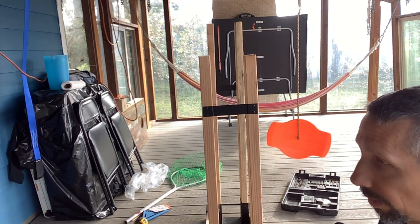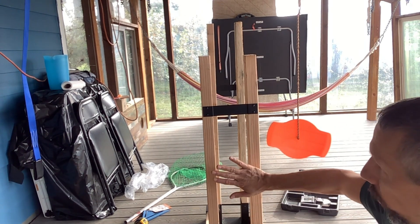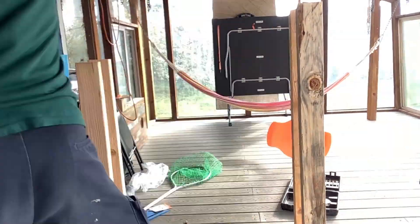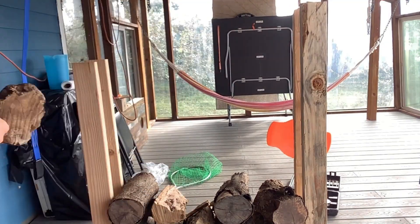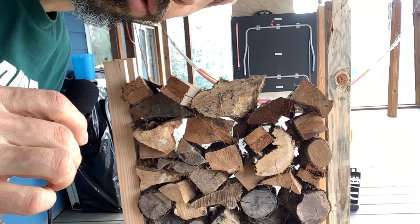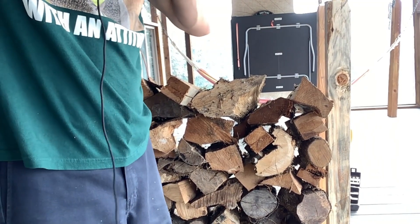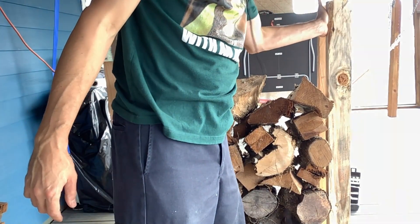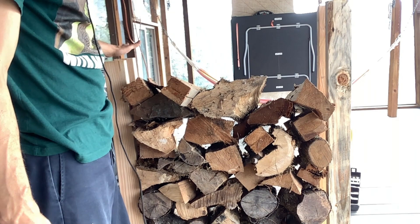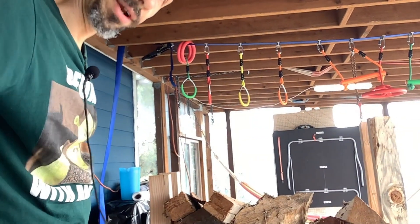We're going to go ahead and put some wood in it and see if it holds up, then we can put it where we want it. This is holding up really well — the brackets are not giving way at all, seems nice and solid. I'm only going about four feet here, but I think you could probably go higher if you wanted.